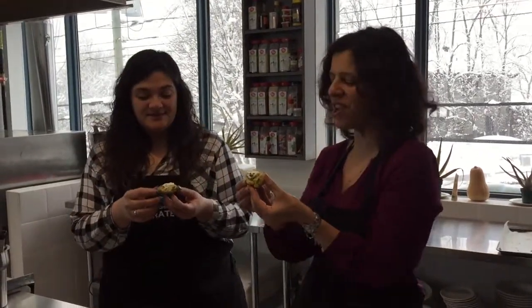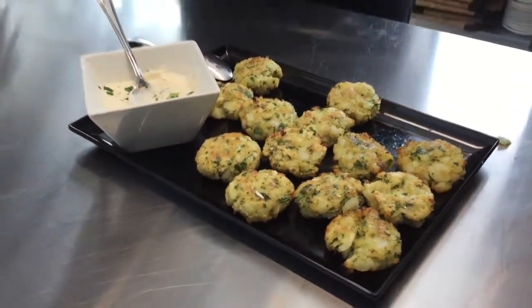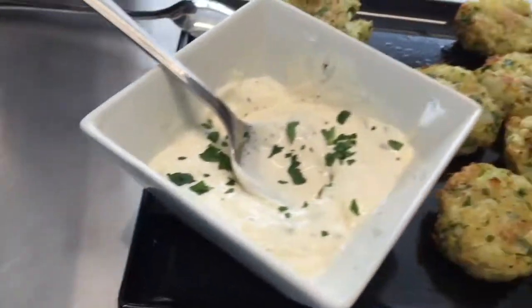We actually have a class coming up in May — a hors d'oeuvres class on May 22nd where we'll be making these. We also have our next class together on April 12th, a fresh pasta class. Check our website at www.imparate.com, or Nadia's blog at mangiabeta.com, where you can also see the full schedule of cooking courses at Imparate. See you then, I hope. Until next time — bye!